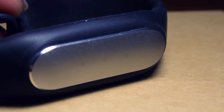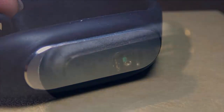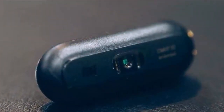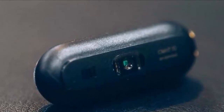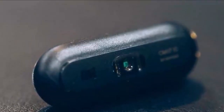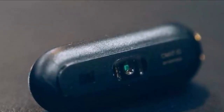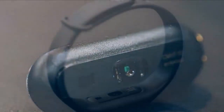The Mi Band 1s will also still be able to unlock your phone when within range, while others will be prompted for a password. The new model also weighs half a gram more than the 5.0 grams of the Mi Band. An IP67 rating for dust and water protection has been kept too.